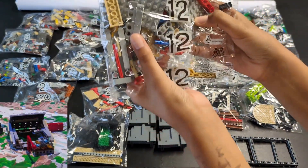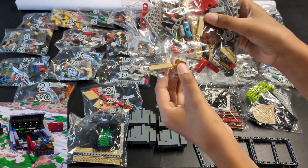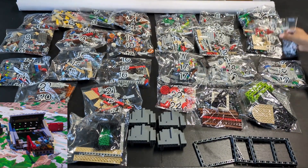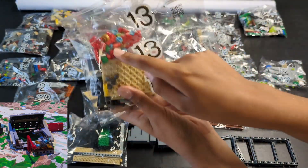We figured out bags twelve and thirteen because of the red pieces. These look like random pieces because the gray plate and gray 1x5 beams will come from the unnumbered bags.